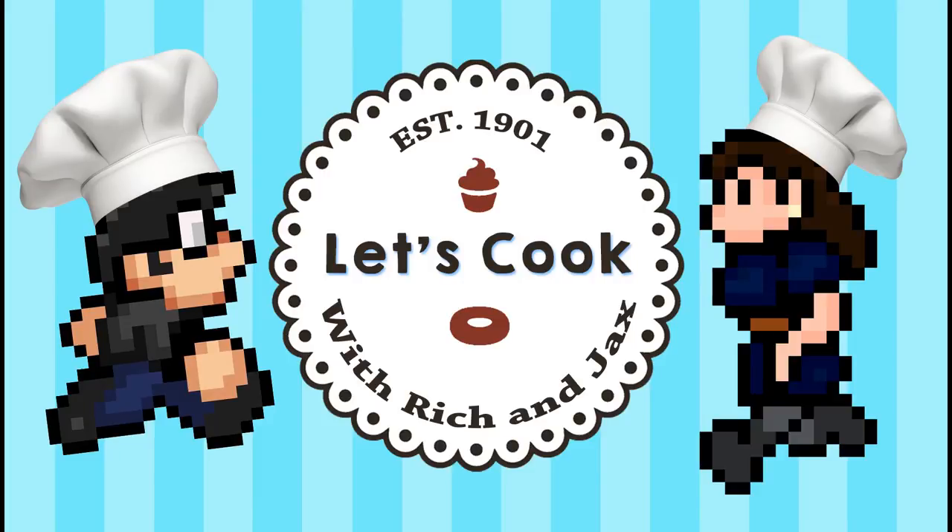And now, let's cook with Rich and Jax. Hey guys, and welcome to another exciting episode of Let's Cook with Rich and Jax. I'm Rich. And I'm Jax.